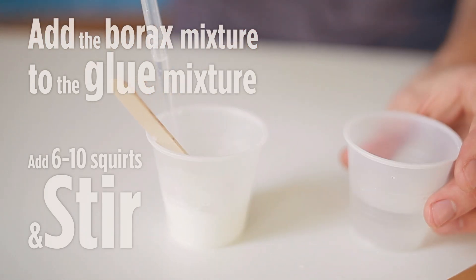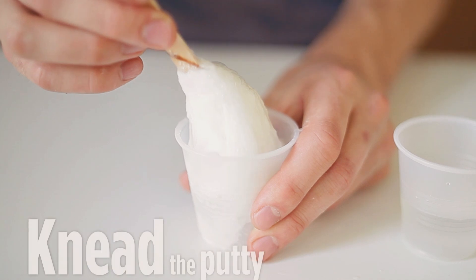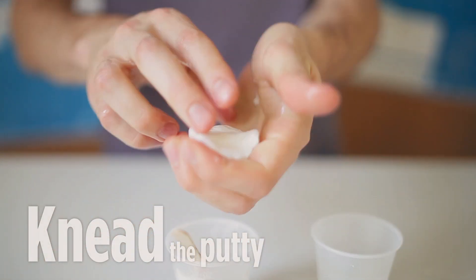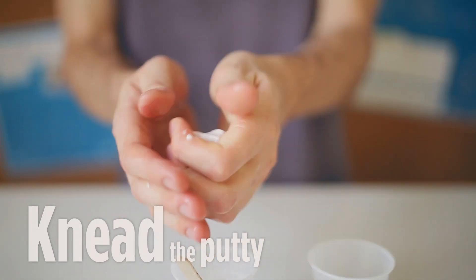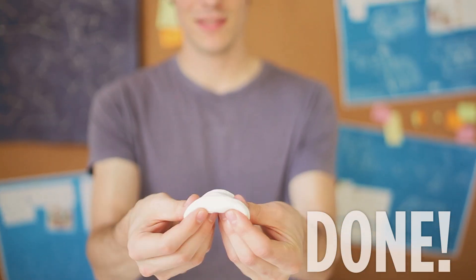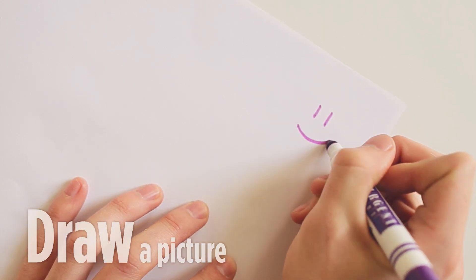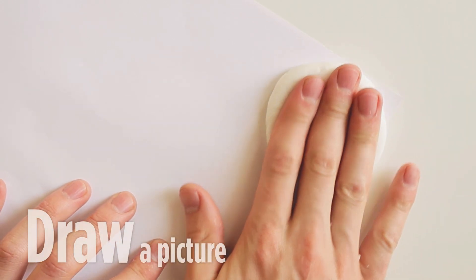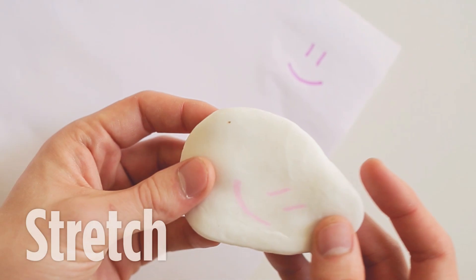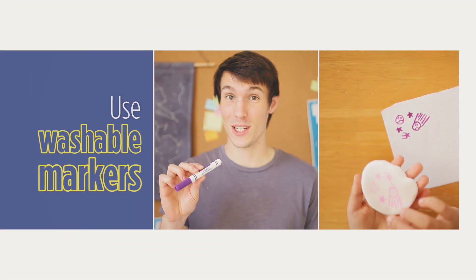Mix it all together until it's nice and smooth. Combine your two mixtures the same way you did before. Once it's sticking pretty well to the craft stick, pull it out and then again start kneading it. It's going to be pretty slimy at first, but keep kneading it and it'll come together. When you're done kneading, it should look something like this — pretty solid, not slimy. Pull quickly in the center and it'll break in half. Try drawing a smiley face, then take your play putty and press it on top. When you peel it back, you'll see that it transferred. You can stretch it and make all sorts of funny faces. One thing to note is that washable markers work best for this fun trick.